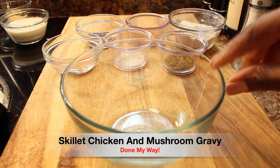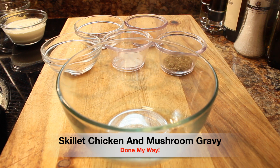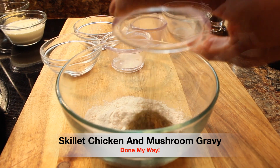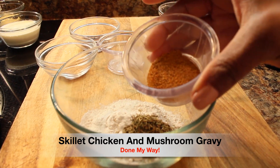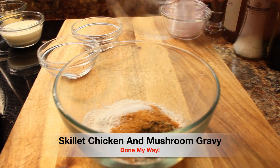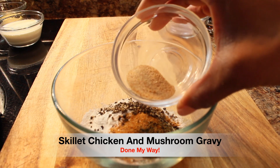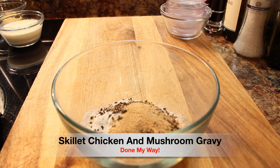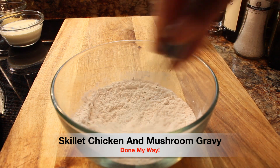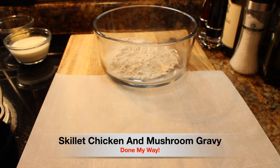Using a small glass bowl, I'm going to add my dry ingredients: one half cup of all-purpose flour, one tablespoon of thyme flakes, one tablespoon of chicken seasoning, a half teaspoon of kosher salt, one teaspoon of black pepper, and one and a half tablespoon of garlic powder. I'm going to whisk these dry ingredients together in a larger bowl and set it aside.